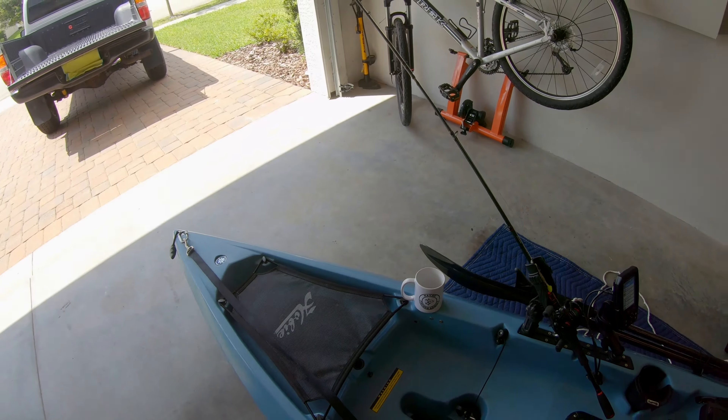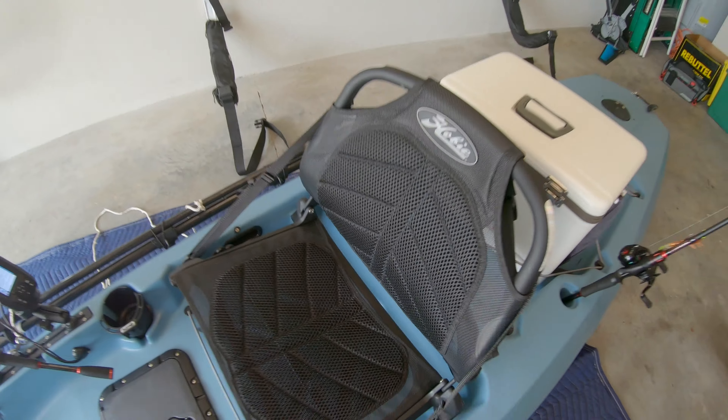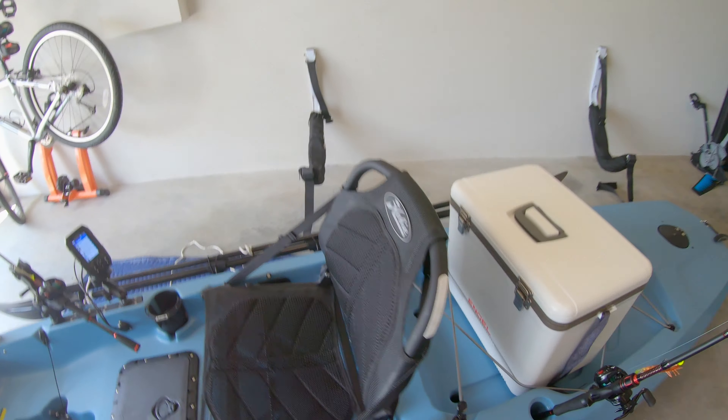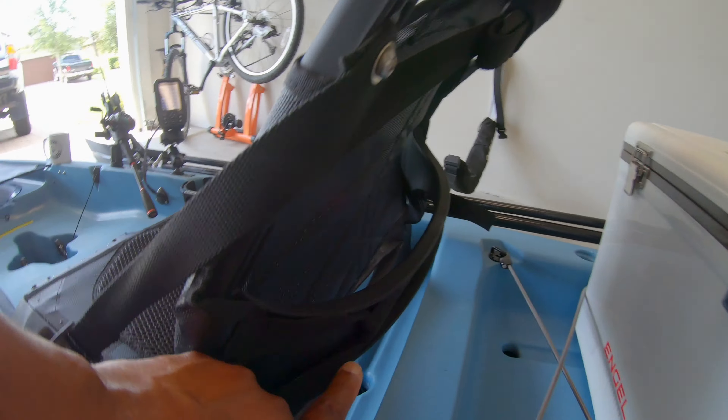I've got my seat, and many people are having a problem with the back bar — this bar right here — but I don't have that problem as long as I tighten the lumbar support back here. It's got a strap and you've got to really pull this strap tight. It actually tightens up the backrest and it prevents me from sitting on that bar like everybody else is complaining about. So I really like this seat.